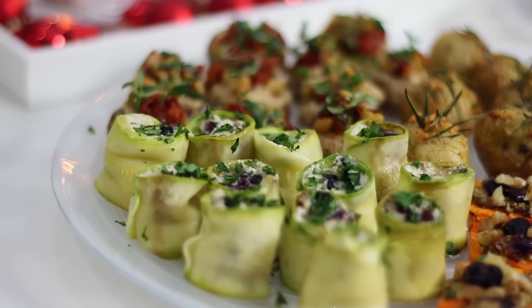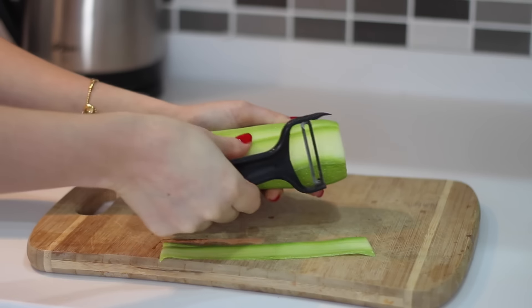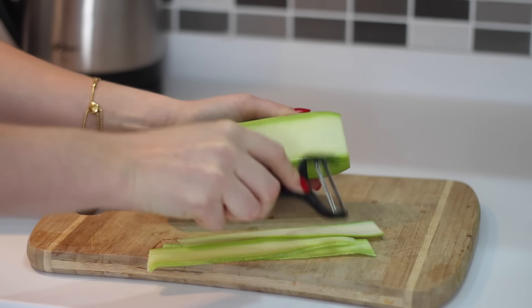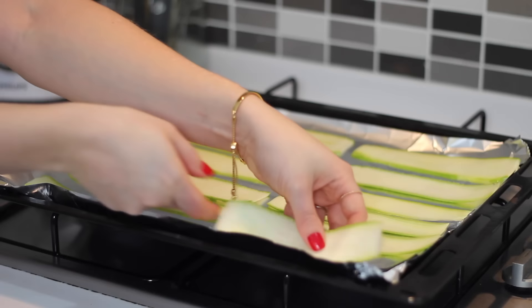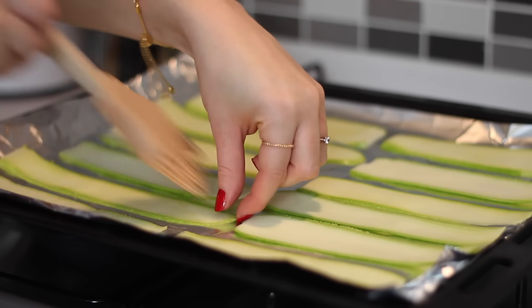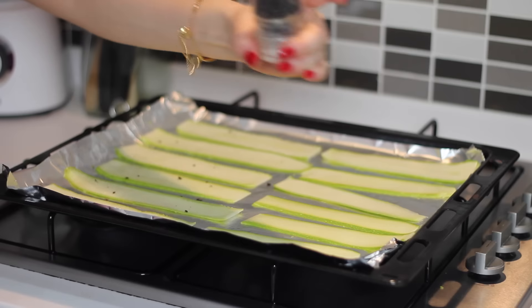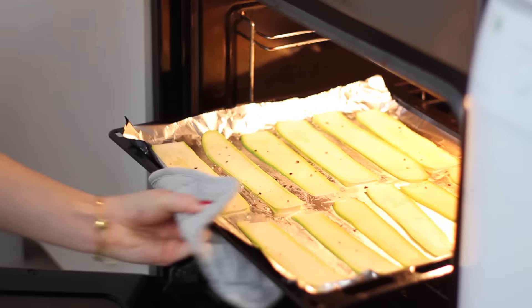This first one is cheese and cranberry stuffed courgette rolls. First, peel one large courgette into ribbons using a vegetable peeler — I made 12 strips altogether. Place those on a lined baking tray, brush over a little olive oil on each side, season with salt and black pepper, and put them under the grill for around 5 minutes.